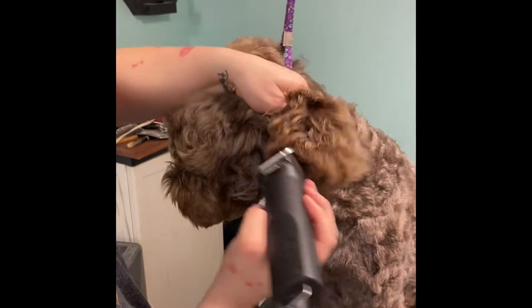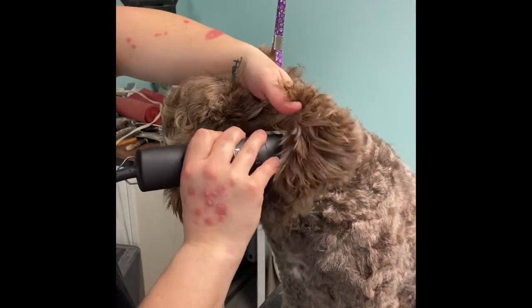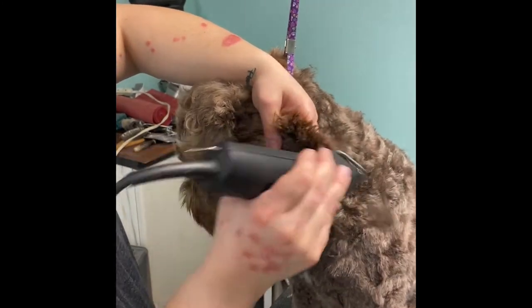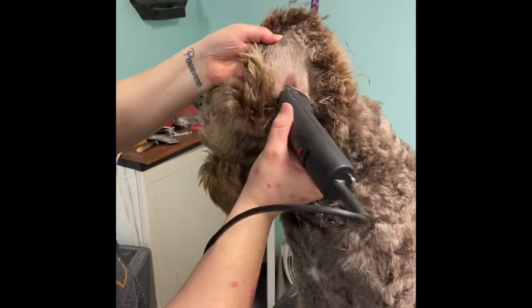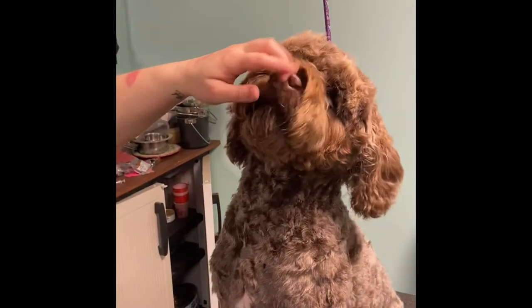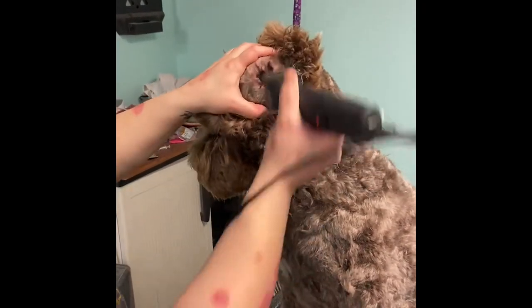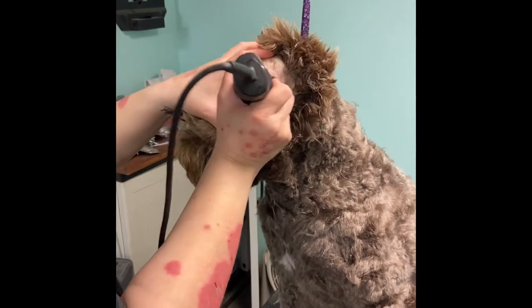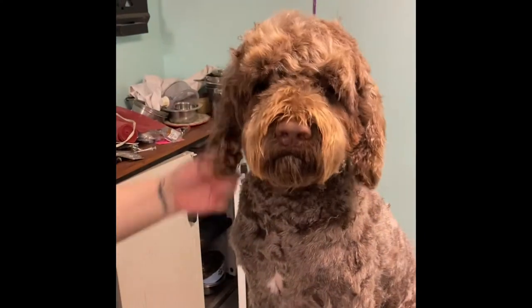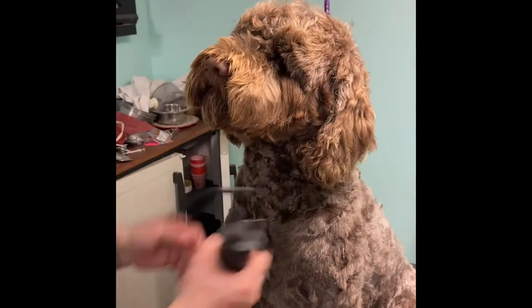Some water dogs have hairier ears than others. I don't like to completely pluck the ears — if they have super hairy ears and a hairy ear canal I'll pluck some, but I never pluck all of it. I find that it irritates them more than it helps them. Already you can see that trimming brings the ears closer to the head.